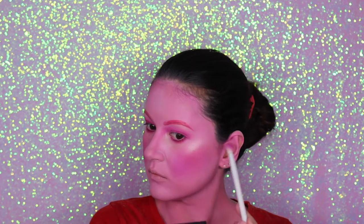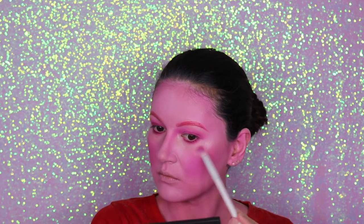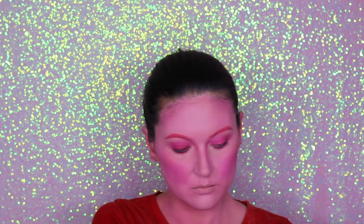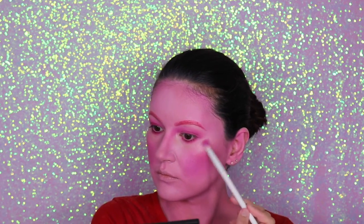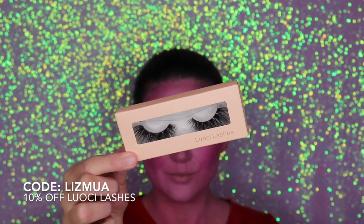And why not on my cheeks as well? Peppa Pig can be glam too! So let's add a little bit of highlighter there, and now we're going to move on to the eyelashes.